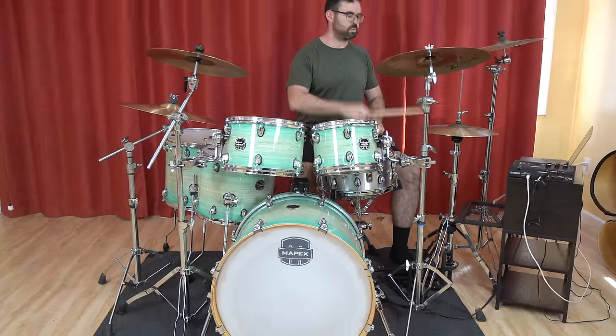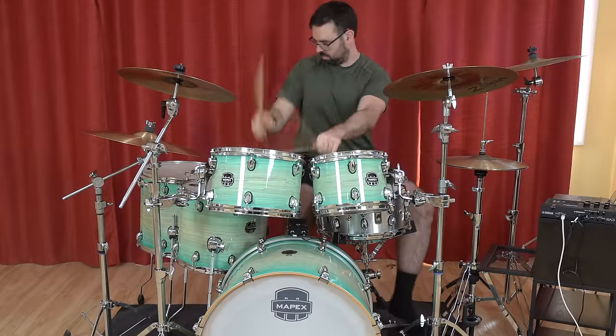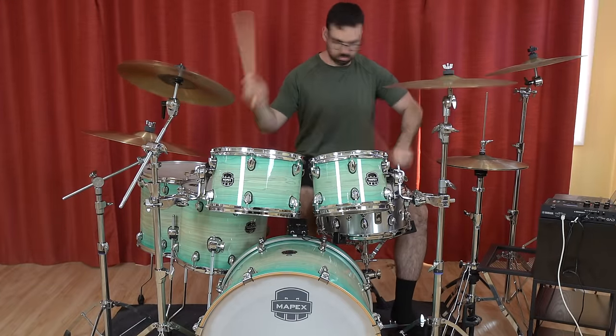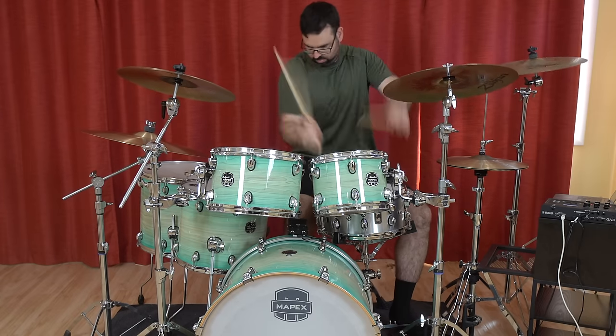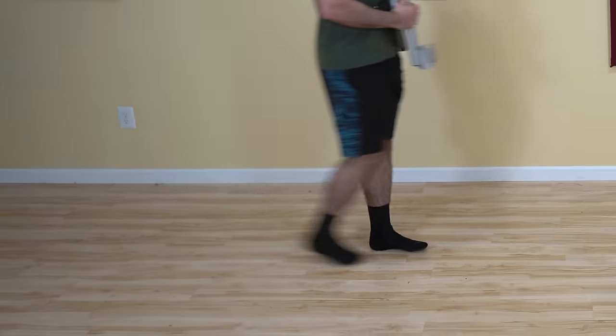This is a drum set. It sounds like this. This is marching. It looks like this.